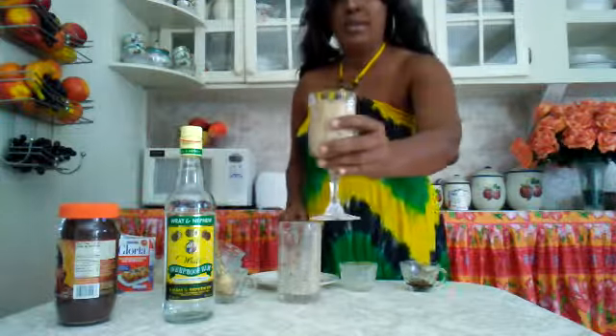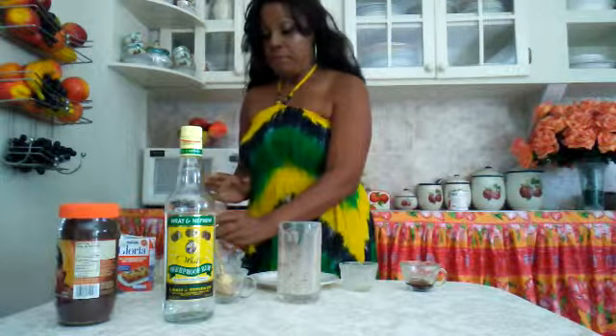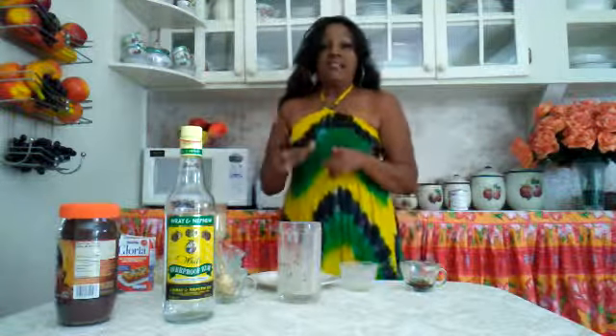Alright, so this is our delicious almond rum cream. Wow, this is delicious! So subscribe to my YouTube channel, Yvette Kitchen, and I'll see you soon. Live, love, and enjoy your food.